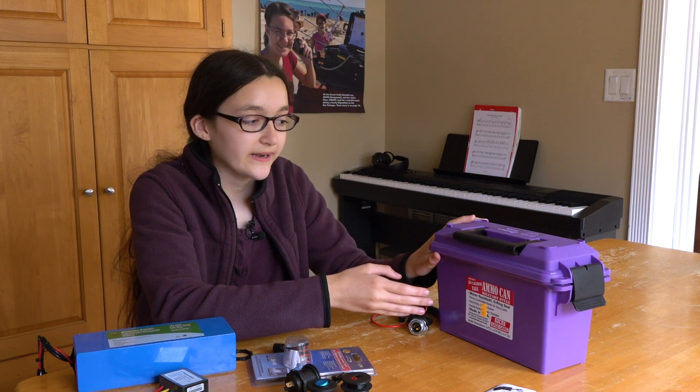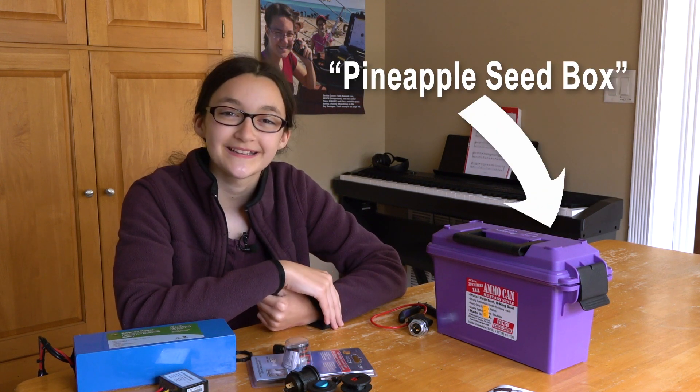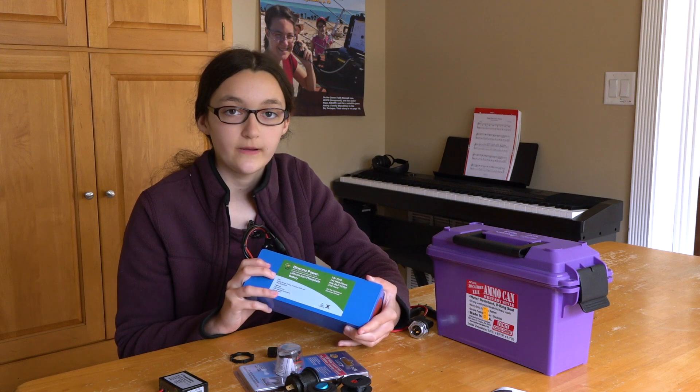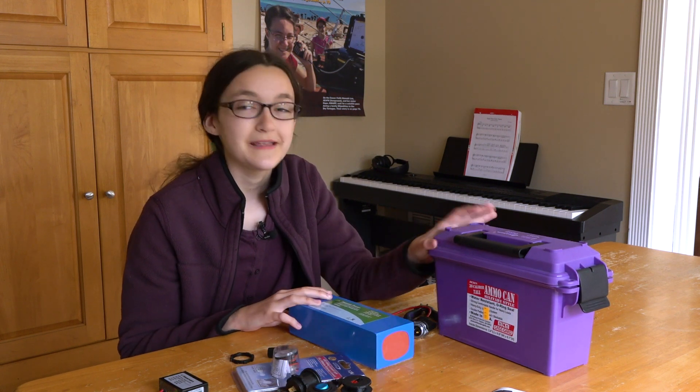So we were at the pineapple store, and we were looking for a pineapple lower, and we saw this really awesome purple pineapple feed box, and we wondered what we could do with it because it was a good size for a go box. My favorite color is purple, and that's kind of become our signature color. We had a 12 amp hour bio in a battery that we wanted to put in something, and it fit perfect.